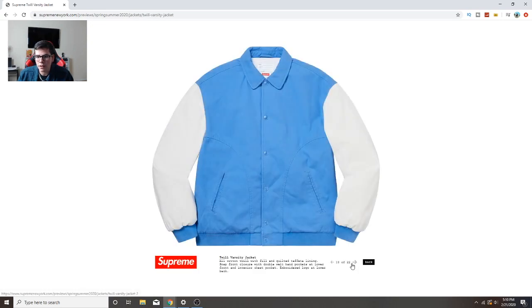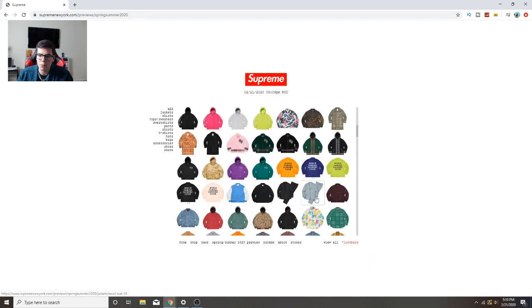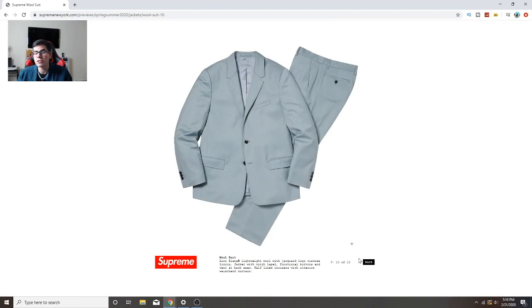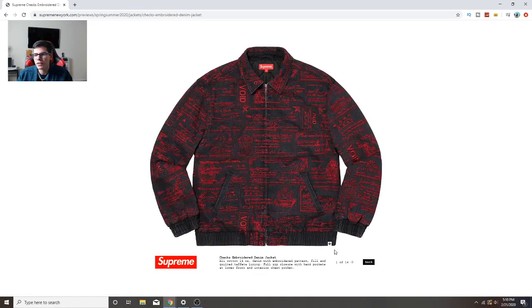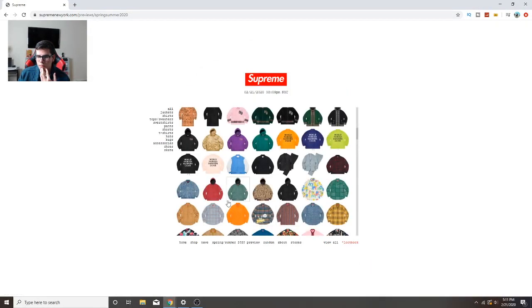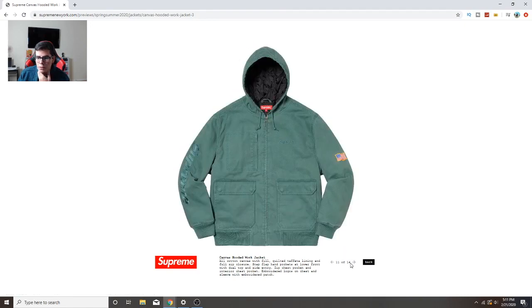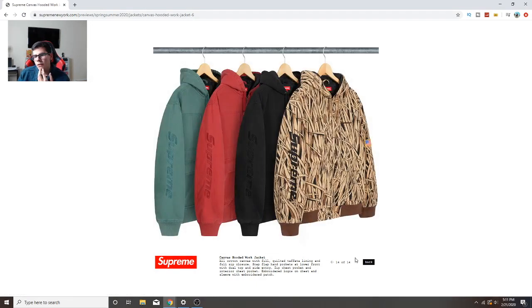Varsity jackets - I don't own any. This one is cool but it's twill and I'm not really a fan of that material, so I wouldn't cop. Supreme suit - I don't think I'll be copping that in either colorway. There's a denim jacket that's embroidered - I like that, it's cool. I'd buy the black and red one though, the blue jean one is not my cup of tea.